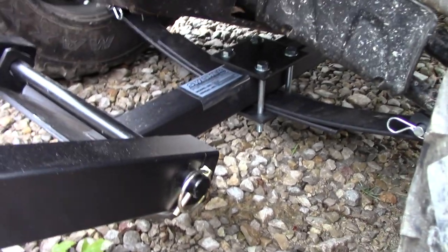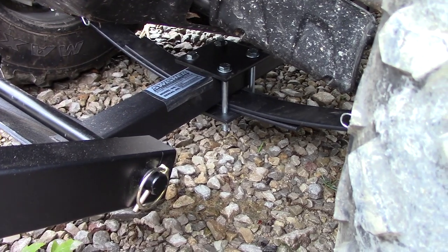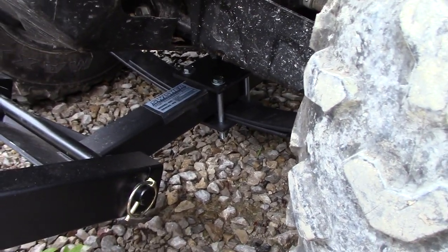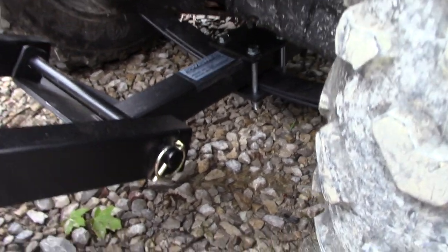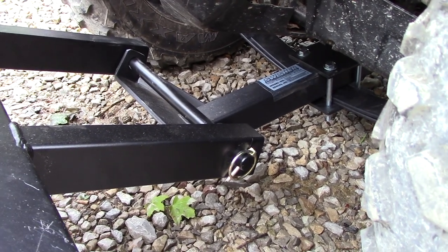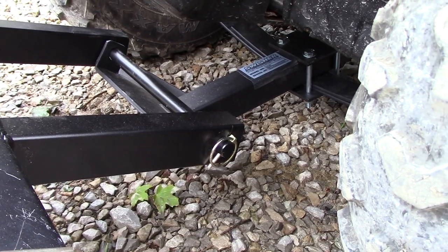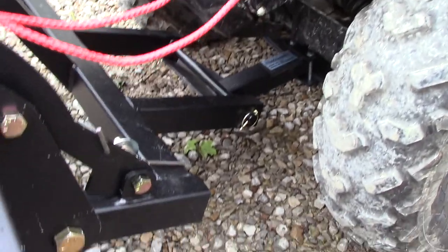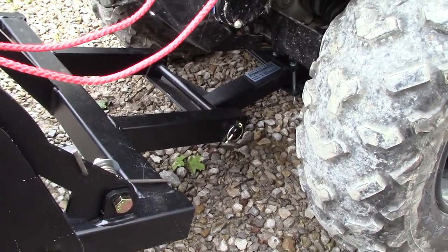That front setup also acts as a suspension lock — it's like a leaf spring setup that runs between the two A-arms and it prevents the front suspension on the ATV from sagging when it's got all the load of the plow on the front. The instructions that come with it aren't very good, so you kind of have to figure it out, take measurements, and get everything lined up. My suggestion would be to leave everything loose and then once you get everything installed, tighten everything down.